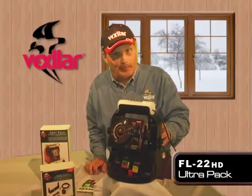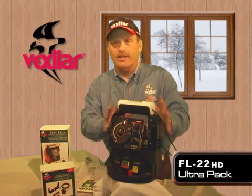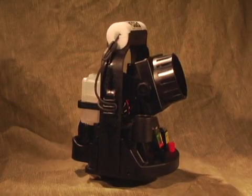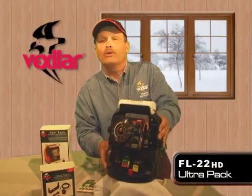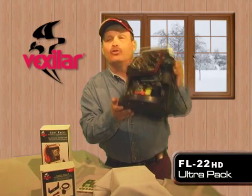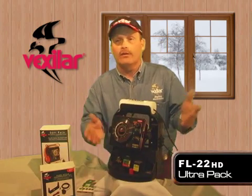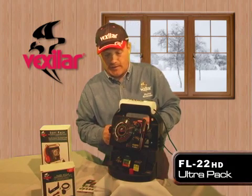This is the FL22 UltraPak from Vexilar. When you say the word UltraPak, you're talking about the case that your FL22 is mounted into. The rounded design of the case enables you to drop it inside of a five-gallon bucket, which is great if you're transporting it with an ATV or snowmobile. It's a safe way to keep and transport your Vexilar system.